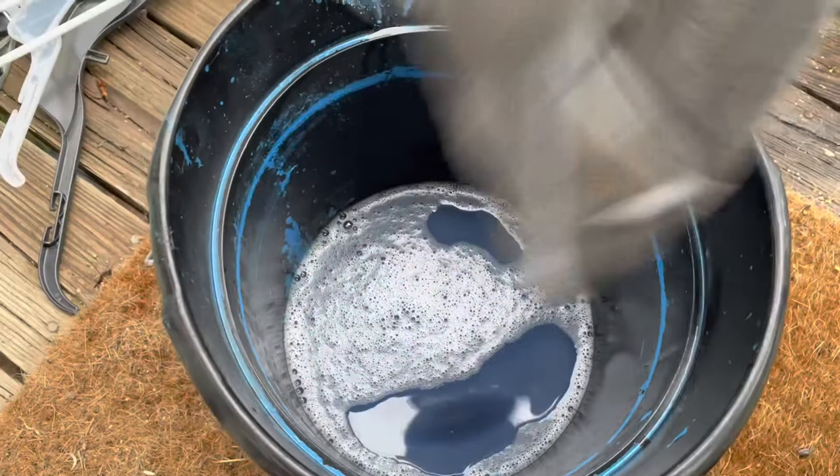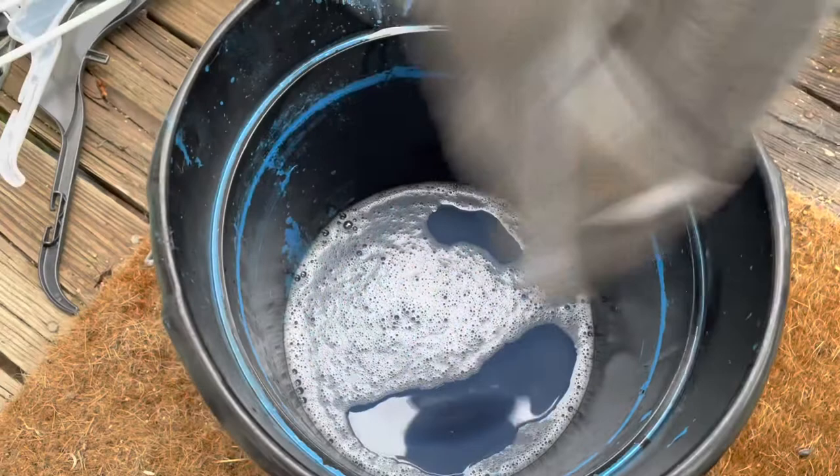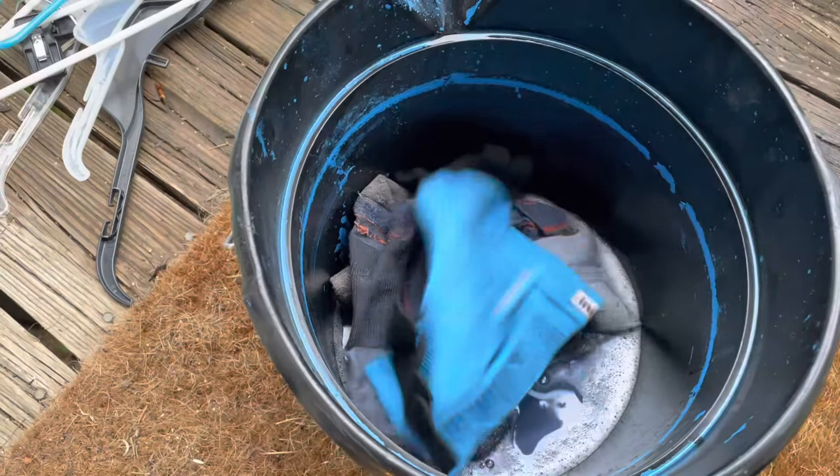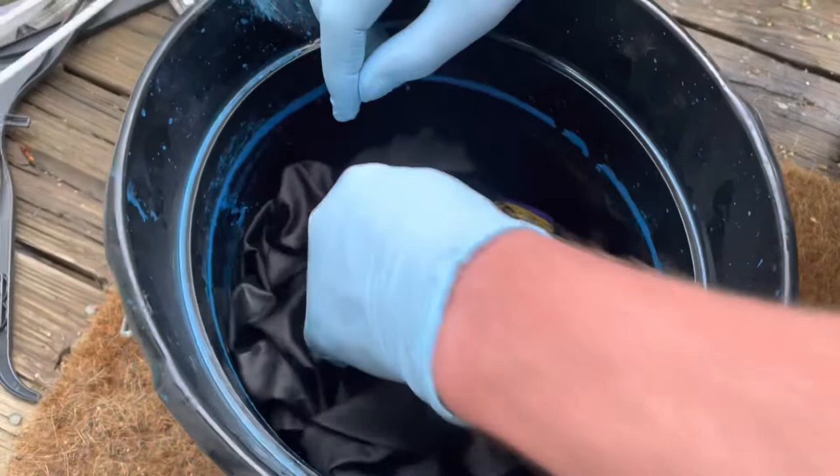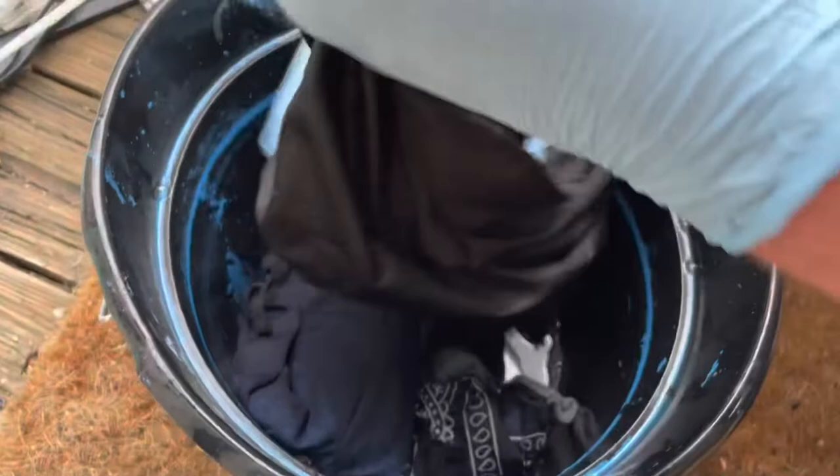I've got all my clothes set out and now I just need the hangers. I'm going to chuck everything in — well, not everything; I'll tell you about that in a minute. Got all my socks in there, throwing in my shorts, my shirt. I mix everything up and I make sure it's completely saturated, especially the waistbands on my shorts. Then I squeeze everything out.